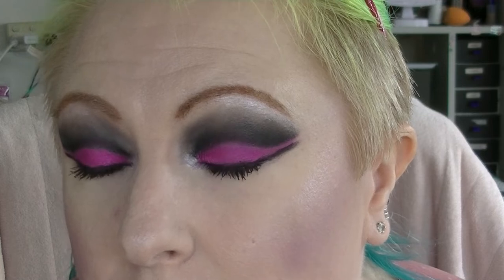I really should do lashes but I'm not going to. Okay, so that is the eye look done — very intense, and because I have such hooded eyes you can barely see the pink when my eyes are open. So that is that. Alright, on to the lips. On the lips I am going to do the color of her hair, which is pale purple. So I'm actually just lining the lips with a clear lip pencil.